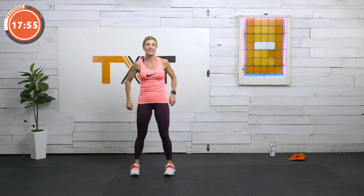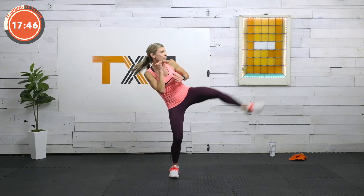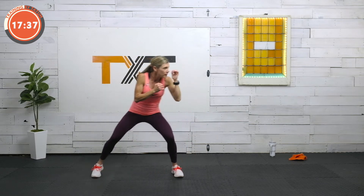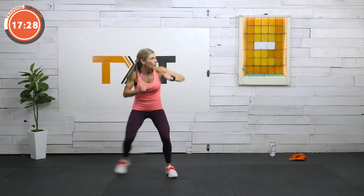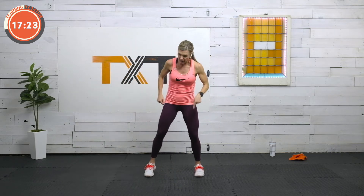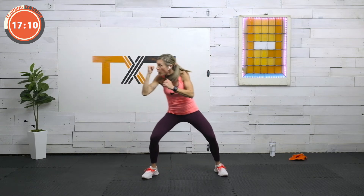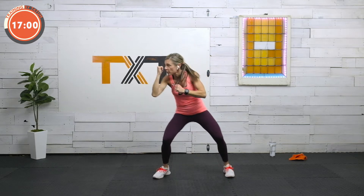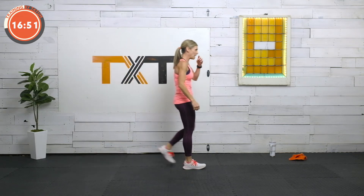Side step to kick — step it in, kick, and back. In, kick, back. Speed it up. Kick, get back, bring it in, get back. Eight more seconds, we're going to switch sides. Other side — left foot steps into the right, kick, bring it back. Block that face, bring the arms up. Tighten that core. I just pictured myself in an action movie. Three, two, one.